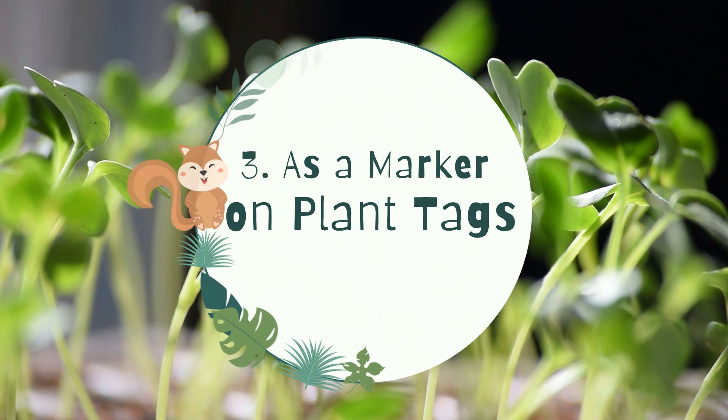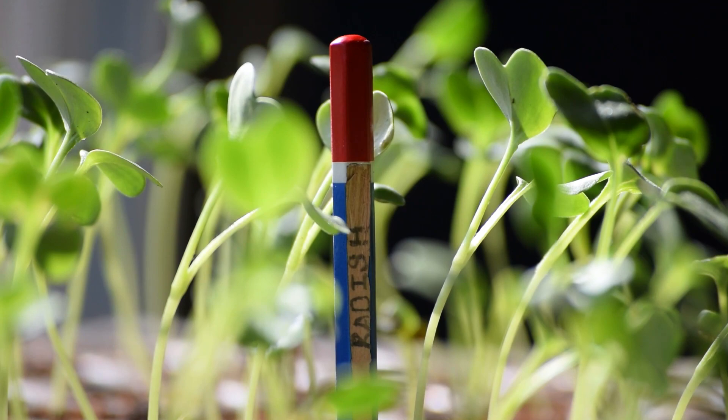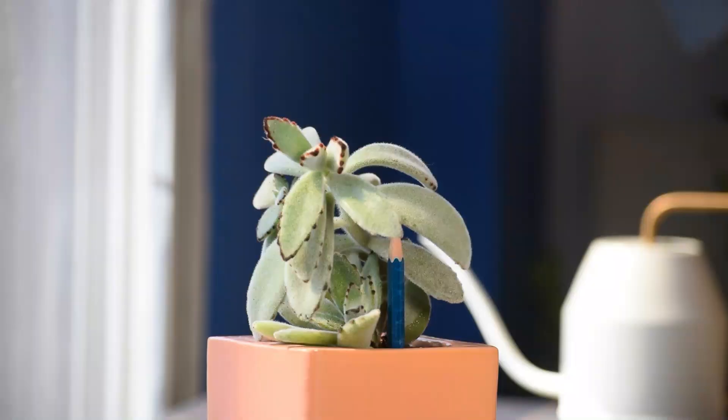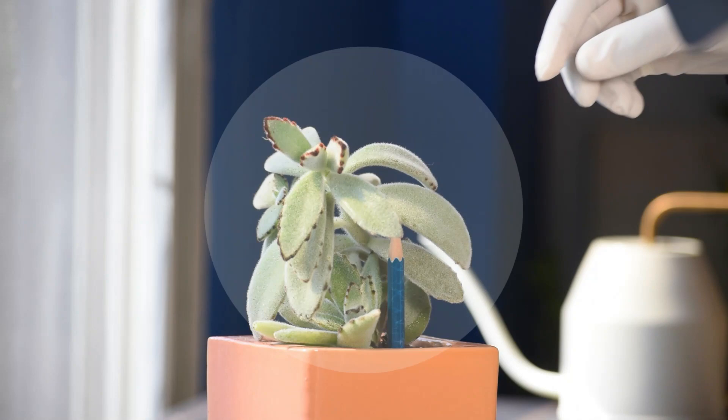3. As a marker on plant tags. Pencils can be used to name your plants. The good thing about them is they withstand sun, snow, and rain as well. One great aspect of using a pencil to name plants is you can modify a name by erasing it.